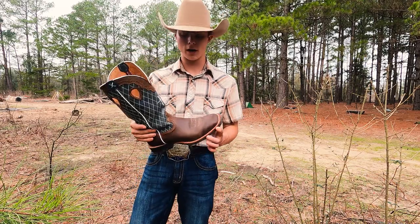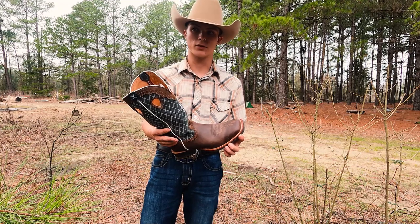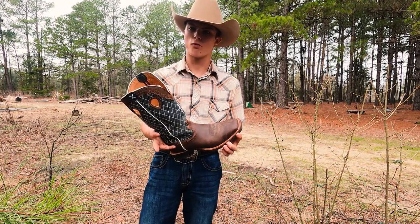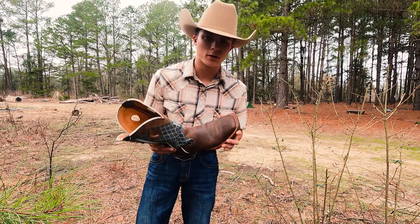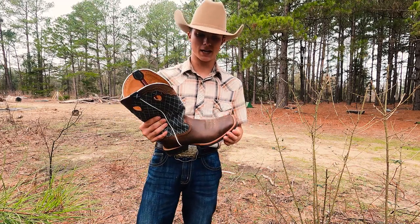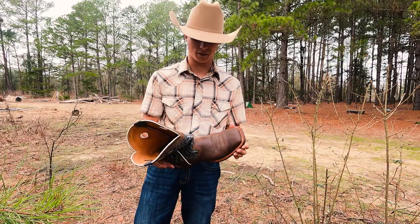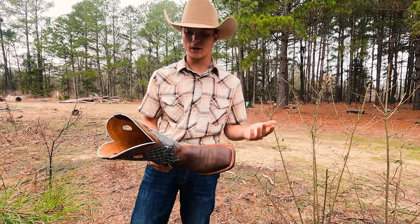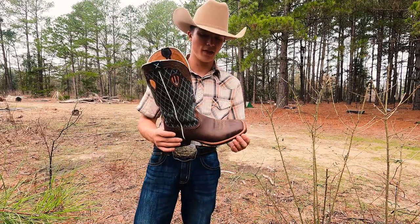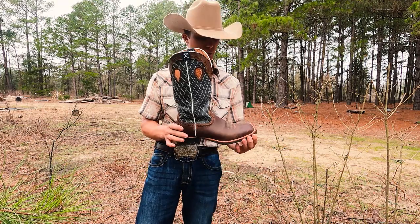For a little bit of background, I've been wearing Ariats for several years — probably going on four years or so now. My last pair were those Flex breathable kind on the top and those lasted me about two years because I just kept oiling them and then they finally bit the dust. I could go back with them or I could try out some of this Twisted X brand boots.